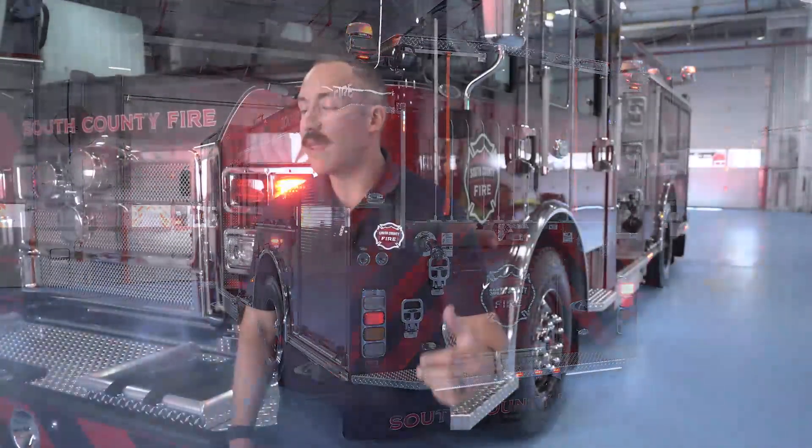I just want to thank everyone for coming and taking a look at our truck here today. We absolutely love how it turned out and we can't wait for them to get back to us and get them in service in our community.